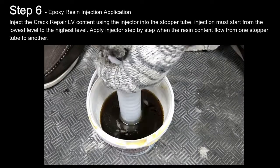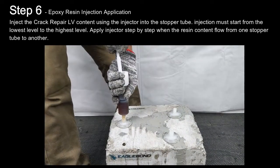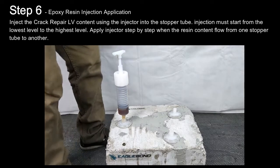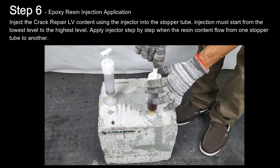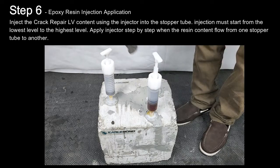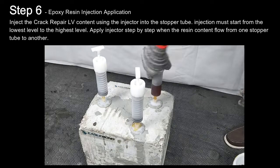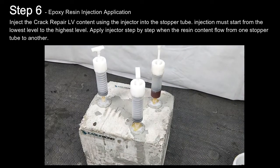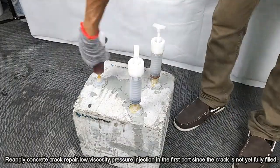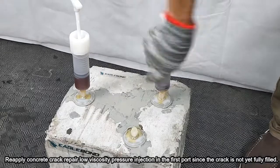Step 6: Epoxy Resin Injection Application. Inject the crack repair low viscosity content using the injector into the stopper tube. Injection must start from the lowest level to the highest level. Apply the injector step by step as the resin content flows from one stopper tube to another. Re-apply concrete crack repair low viscosity pressure injection in the first port if the crack is not yet fully filled.